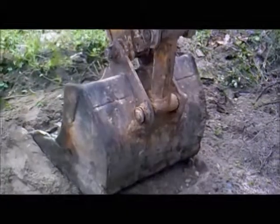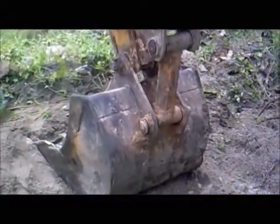Here also you can see the pin is clearly visible and there is no bush present. The lock bolt has failed and the operator has just inserted a rod into it to keep it in place. This is not advisable or recommended.